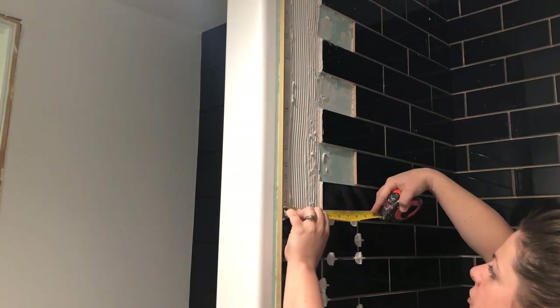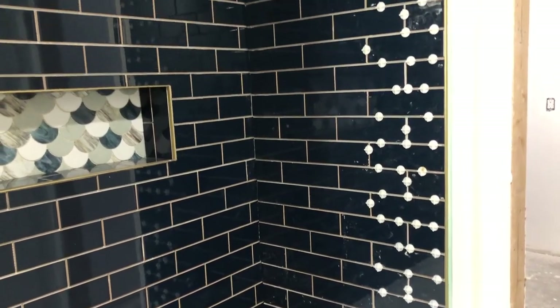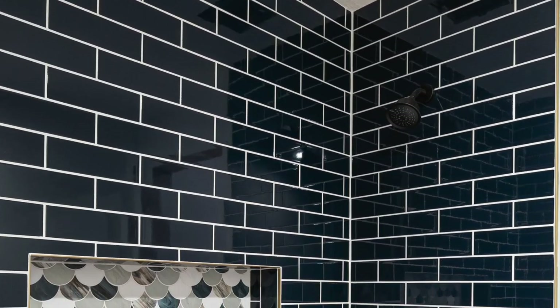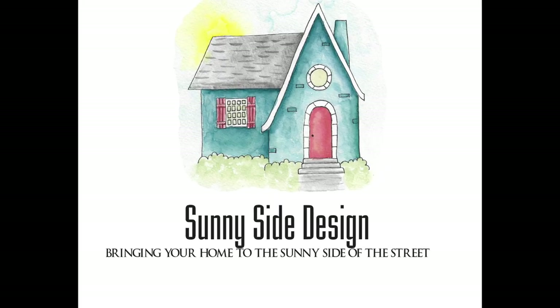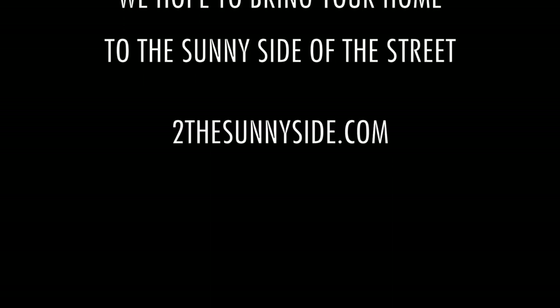Now we're ready to add the few remaining pieces of tile to finish this wall. Although any beginner can tackle this project, it's definitely not for the faint of heart — plan several days to completely install the shower. Professionals are quicker, but if you take the time you're going to go about this process smoothly and get great results. We hope you liked this tutorial. Please subscribe so you don't miss any of our tutorials, and come back next Thursday as we show you how to grout the shower. Here at Sunny Side Design, we hope to bring your home to the sunny side of the street.